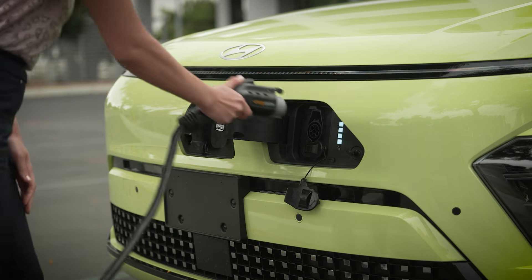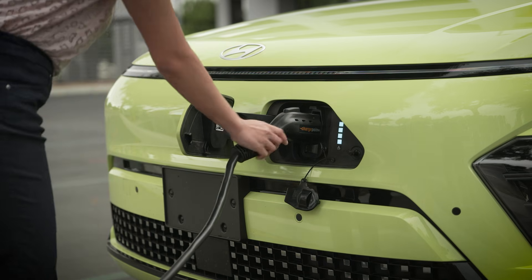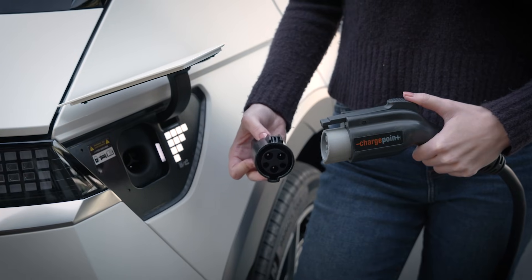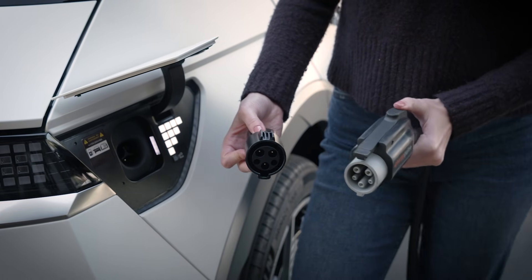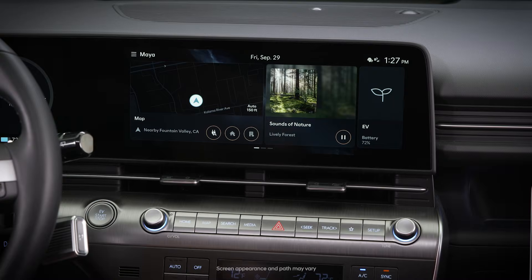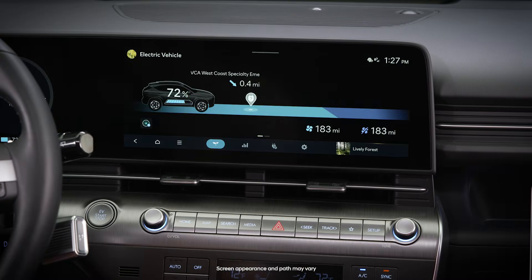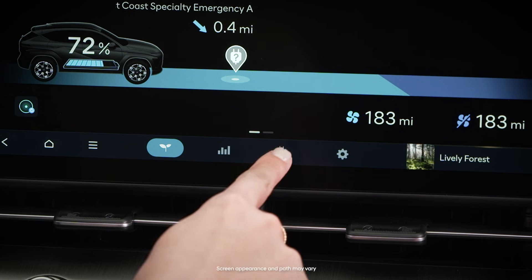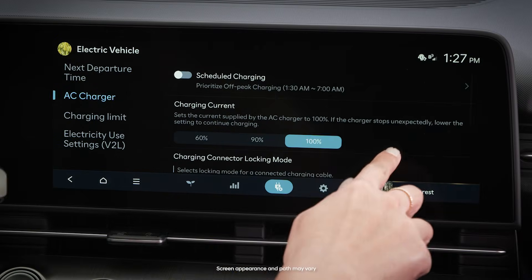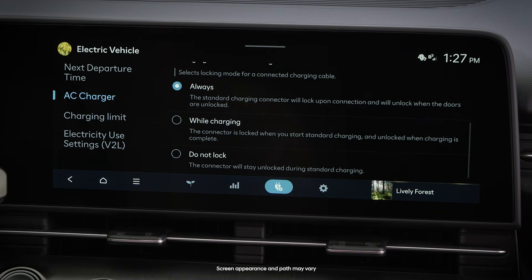Some Hyundai models allow you to customize the charge connector locking mode. Hyundai recommends that you set the charger connector locking mode to always when using the adapter NACS car to J1-772. Here's how to do it: select electric vehicle, then the EV charge management icon, then AC charger, then go to charger connector locking mode, and select always.